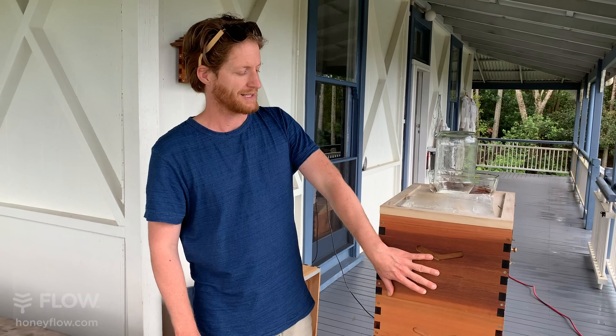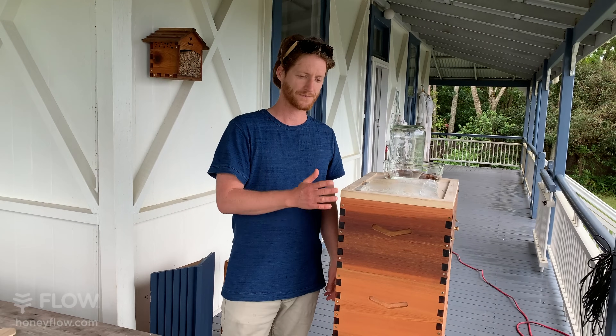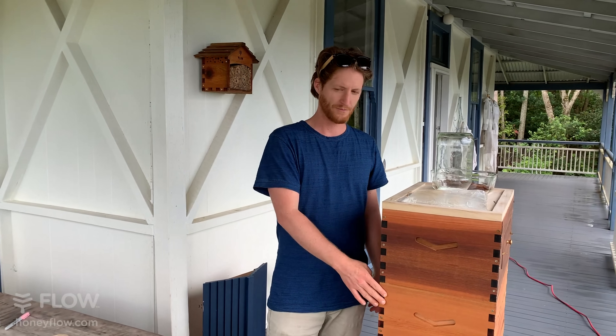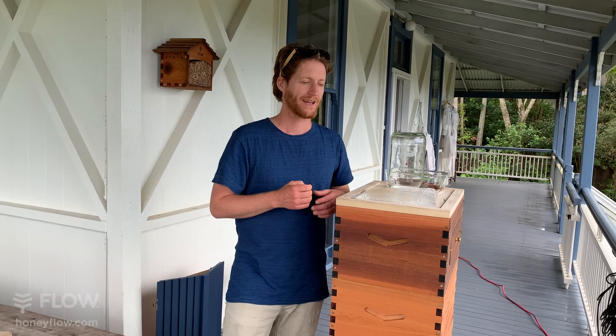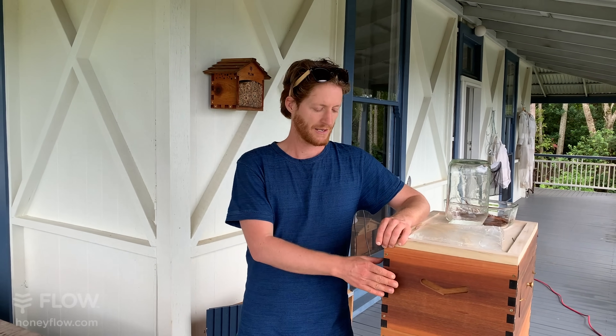If you leave the Flow frames on with no excluder, come spring you'll need to shake the bees off the frames down into the bottom box and put your excluder back in place, otherwise some queens will lay brood in the Flow frames. It's queen-specific — I've got a hive right outside my door with no excluder and she doesn't, but other hives definitely will lay brood in the Flow frames, so you'll need to really look at that.